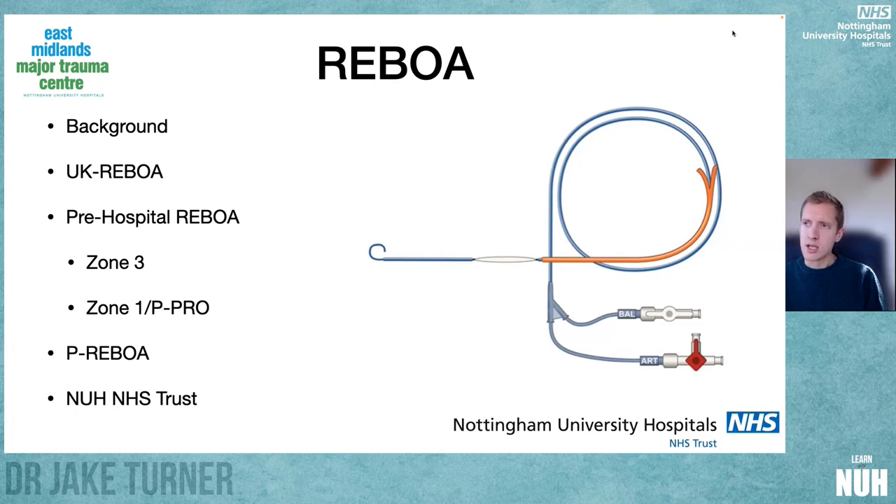I'm going to touch on the UK REBOA trial, keeping in mind results that haven't come out yet, but it has been stopped early, which is quite interesting in itself. I want to focus on pre-hospital REBOA because I think there's a future here for this as an intervention, and there may be changes coming to the pre-hospital field, both in East Midlands but also nationally. We're going to cover zone three and zone one studies, the concept of partial REBOA, and what this means for us as an anaesthetic department here at NUH.